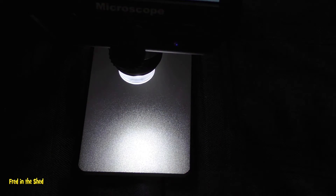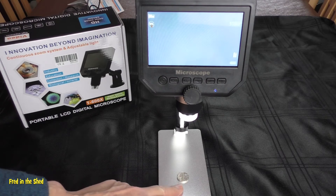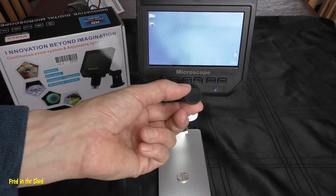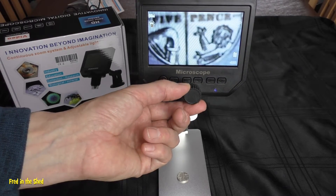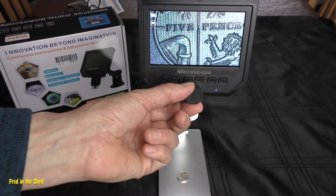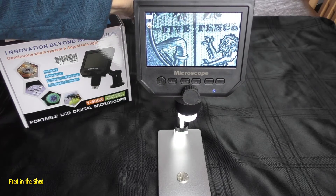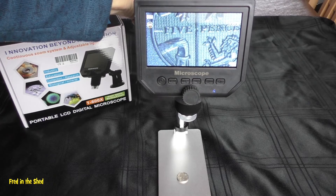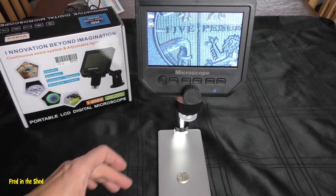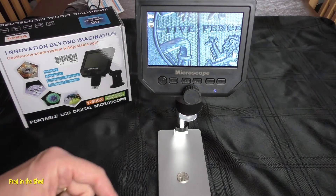Let's test some of the magnification. At its lowest magnification I've got a little 5p piece on the base. To focus you just turn the central wheel — it's quite smooth, I was surprised. The LCD screen is pretty sharp and I've got no complaints at that price level. You can adjust the LEDs up and down to get different levels of contrast. Certainly for things like soldering or watch repairs, even at its lowest magnification it's pretty useful.